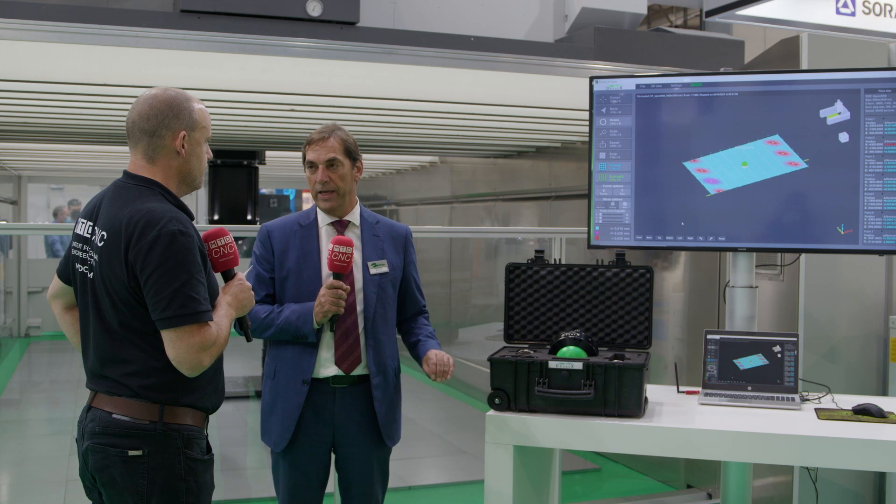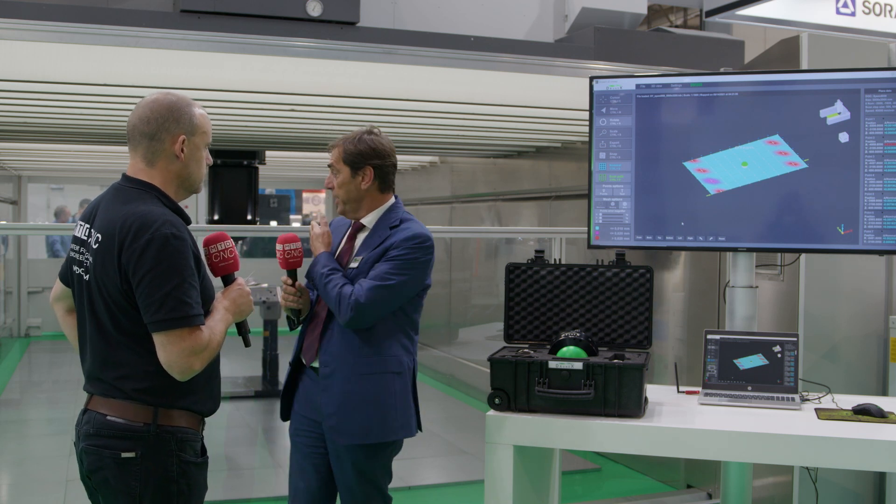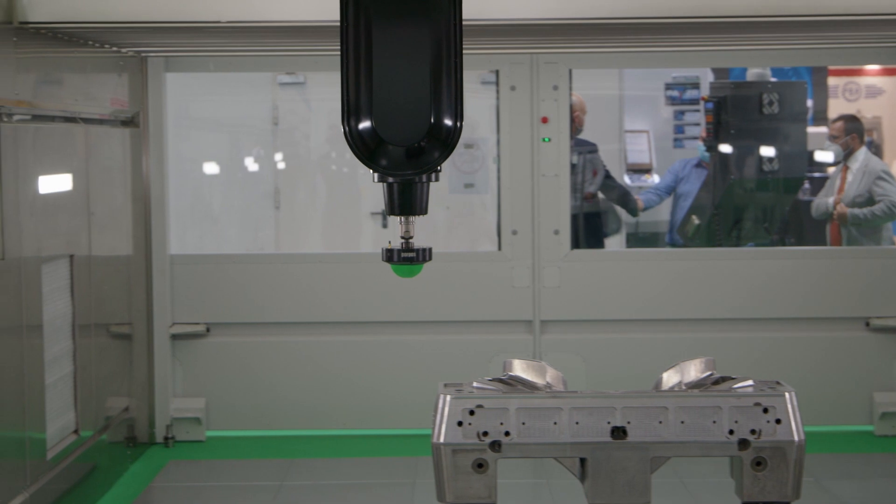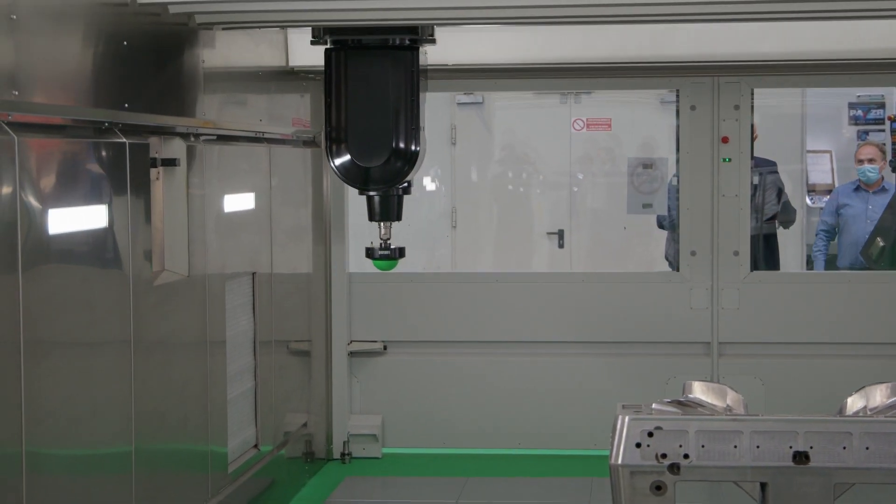Till today, to do this we need a laser, and we need two to three days for a machine of this size. And first of all, we need to move, get data, then move again — so it's not dynamic.